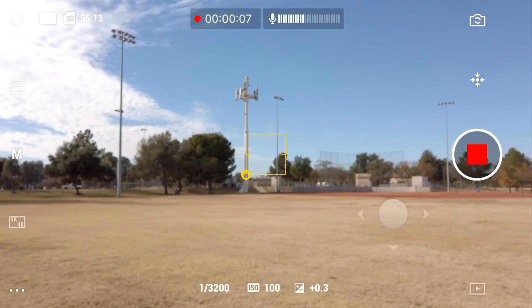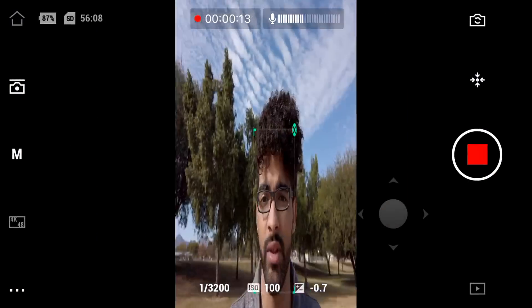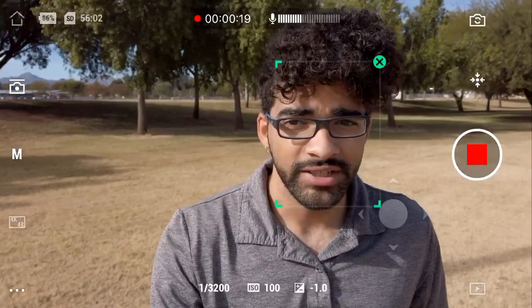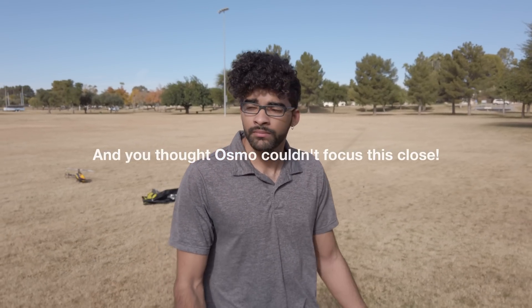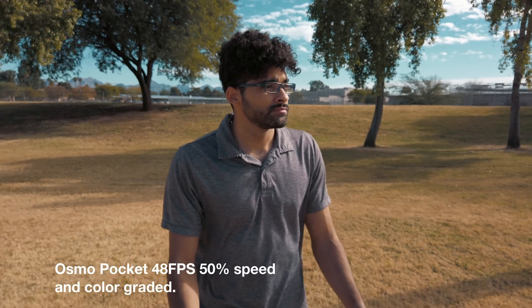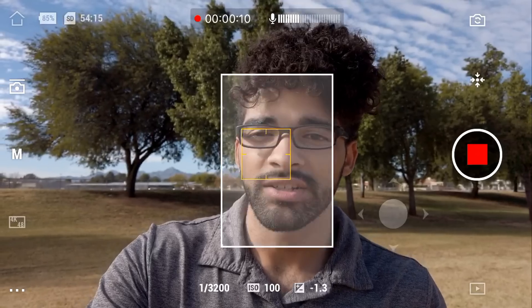This first mode is called face tracking and the easiest way to activate it is to simply press the turnaround button on the phone or the Osmo. As soon as the camera turns around you can see it starts tracking my face. Now if face tracking loses track of you, all you have to do is draw a box over your face using your phone, or if it's not connected to your phone you can simply double tap on the DJI Osmo screen — just double tap on your face and it will start tracking again.